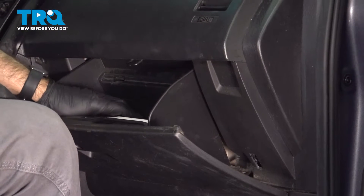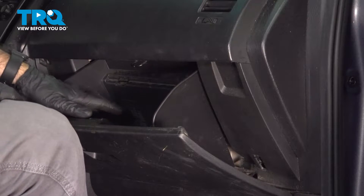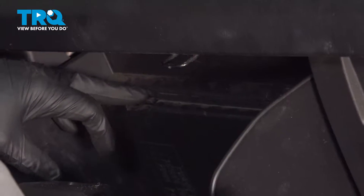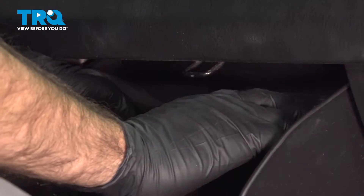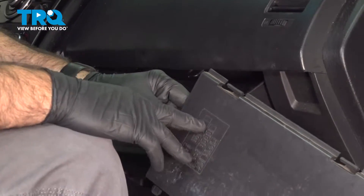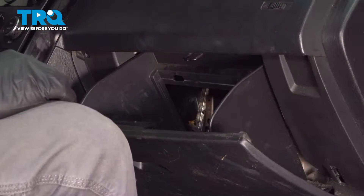The next step is to empty your glove box. You'll find a door in the back with two little push tabs, one on each side. Push those down and you can remove that door. It gives you access to a fuse panel as well as your cabin air filter access behind there.